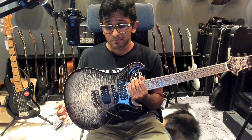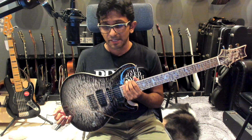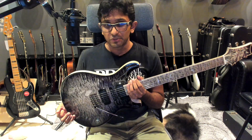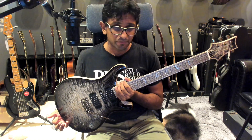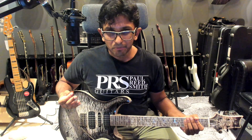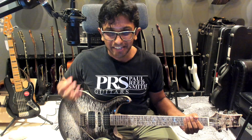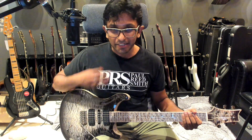So, first impressions — ignore my terrible playing, ignore all those off notes. I'm just excited to have this, and I will be putting out a much better quality video review in due time. But before we go, I think you do need to see the high gain capability of this guitar, so let's just listen to a bit of high gain and then we are going to be off.